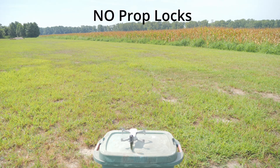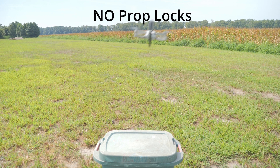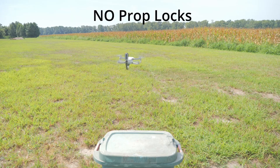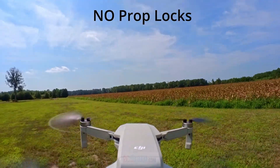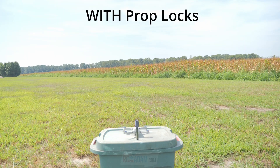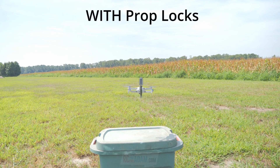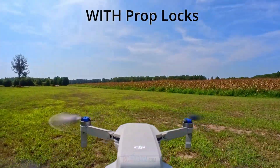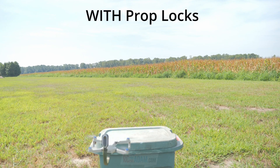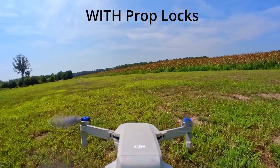Just to give you an idea of the actual difference this little propeller lock makes, I'm going to give you a side-by-side comparison — a little hover test. Now granted, this does have the camera and third-person view camera mount that I put on there, which is really not ideal for flying. But you should be able to see the difference — it's much more controllable with the propeller locks and was actually able to fly decently, whereas without them it was really all over the place and uncontrollable.